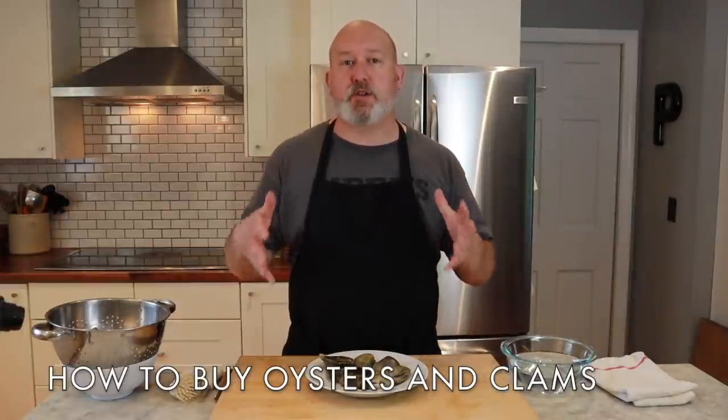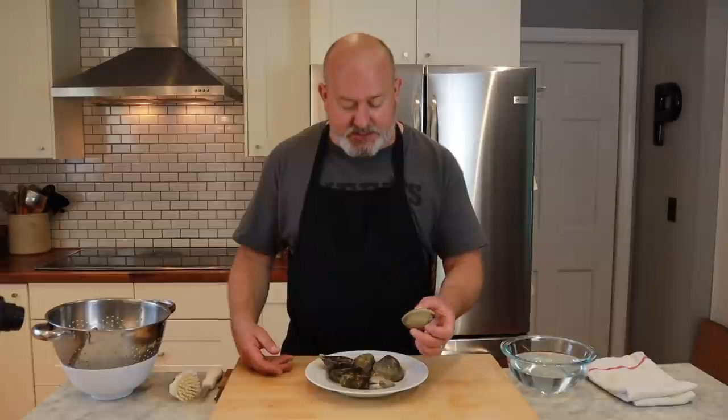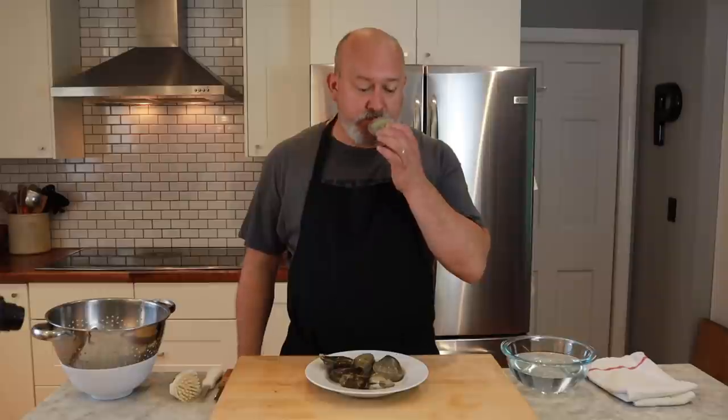When you buy oysters and clams — and this is pretty universal for clams, mussels, and oysters — you want to make sure that they're alive. There's no guesswork in this. As clams, oysters, or mussels get warmer, they start to open up. All you really need to do is tap them, and if they close up, they're good and still alive. If they're open and they smell bad, that's a problem. When I smell clams and oysters, I want it to smell like the ocean, not like fish. If it smells like fish, it's going bad. These smell great.